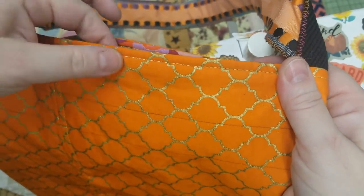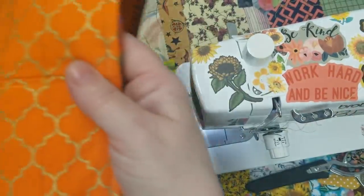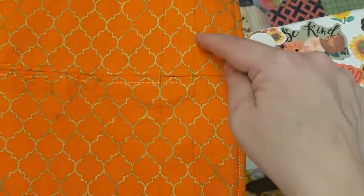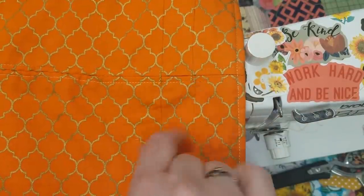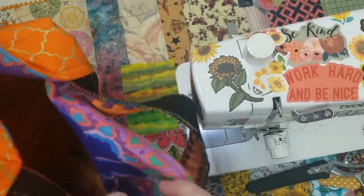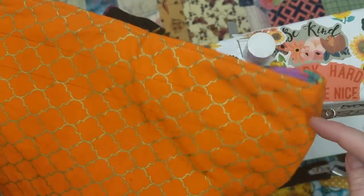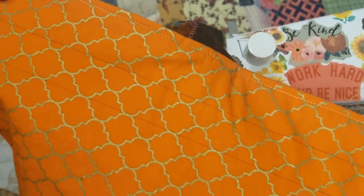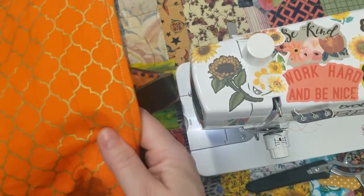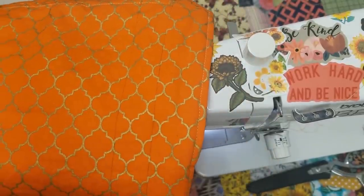I have top stitched my quarter inch all the way around — looking nice. So now we need to add the casing for the drawstring. I have drawn a light pencil mark on either side of this hole — you just want to match those up, lay it down with a straight edge from this mark to this mark, draw a line, and then the second line as well. Now you have two lines that you can sew on to make your casing.